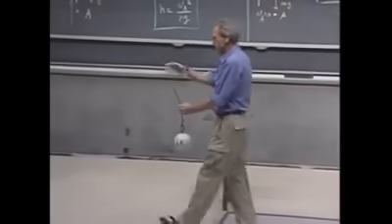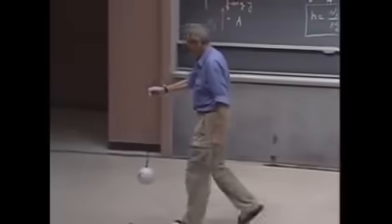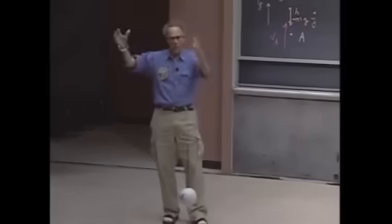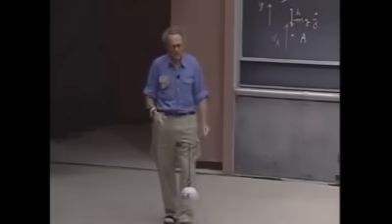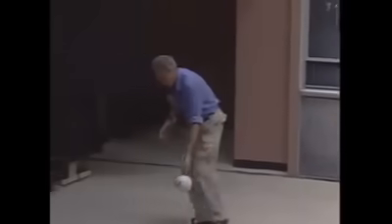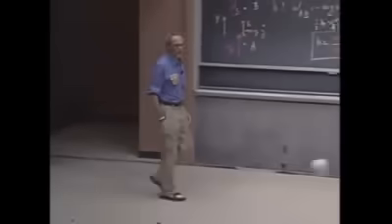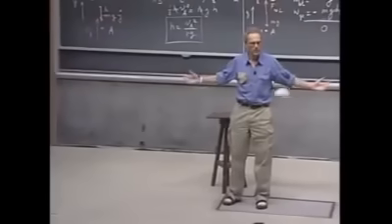They use these devices — it's called a wrecking ball. They use them to demolish buildings. You lift up a very heavy object, even heavier than this, and then you let it go. You swing it, thereby converting gravitational potential energy into kinetic energy, and that way you can demolish a building. You just let it hit, and it breaks a building — that's the whole idea of wrecking.